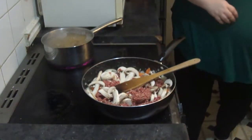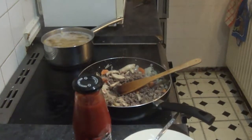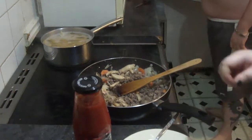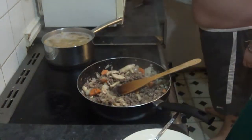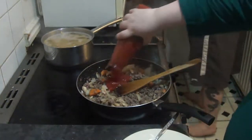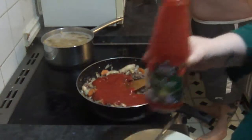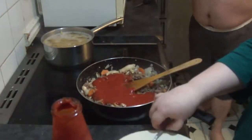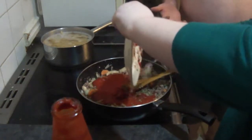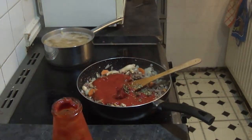Once your water boils, add your pasta in. After your mince is cooked, you want to add your passata, your tomato puree, and your dry herbs. What I did — because there's still sauce left in the jar — I added my stock to it and gave it a good shake, just to get every single drop out of the bottle.